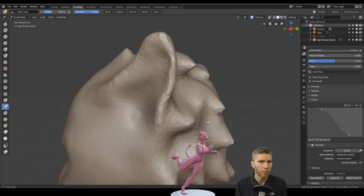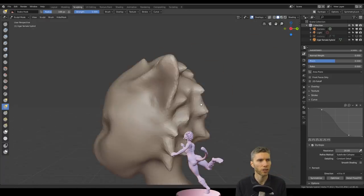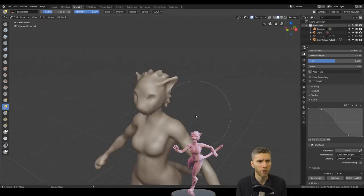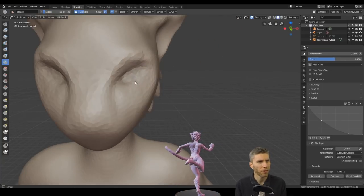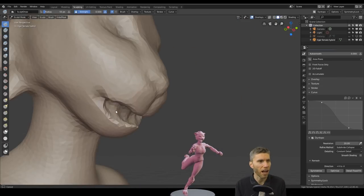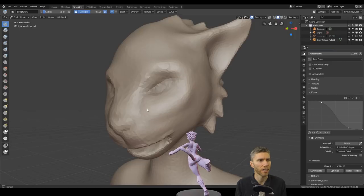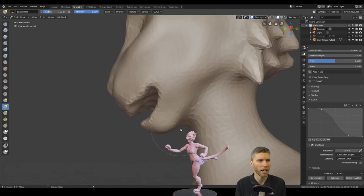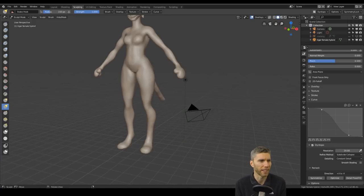When I posed the model there wasn't that much to do afterwards — just a bit of tidying up. I didn't want to weight paint as it can take too long and you still get pinching and pulling, so you might as well just adapt your sculpt slightly. I enjoyed the pose aspect, which is one of my focuses this year — really working on posing models. It makes them look more exciting and appealing; in a T-pose they're very dull and symmetrical.